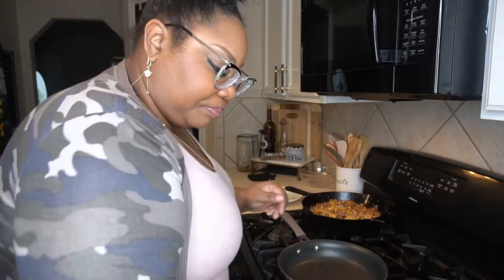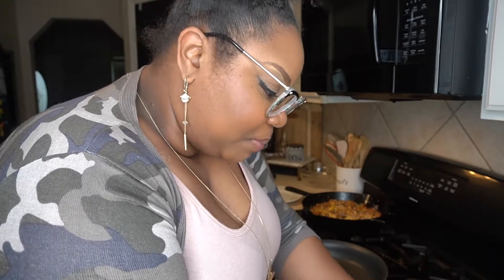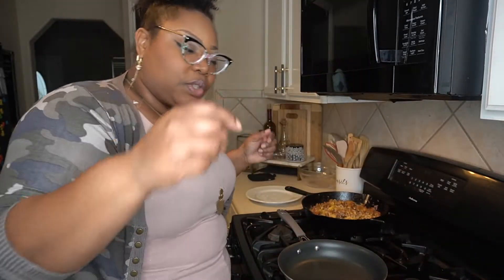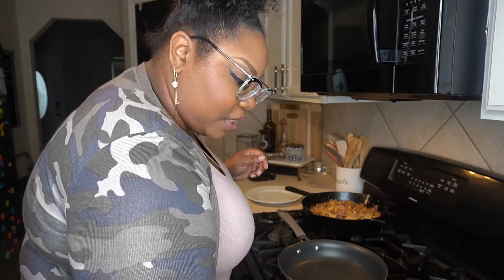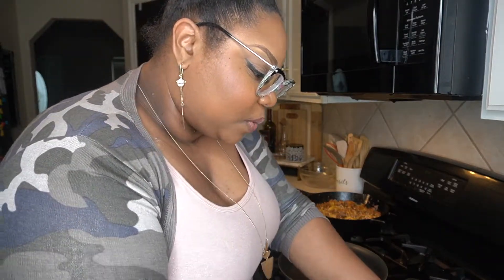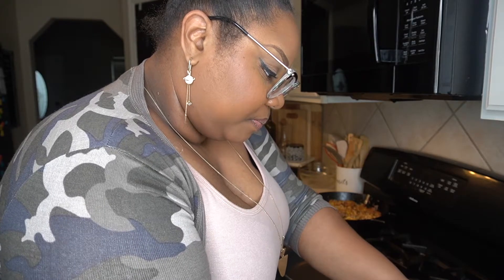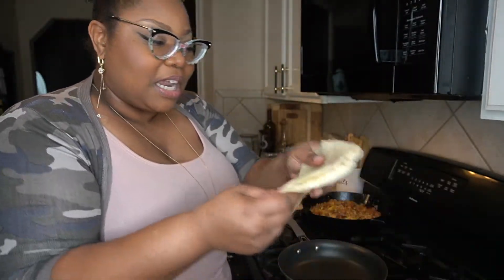At H-E-B — I'm just giving them all this promo, it's a good thing, I'm a kind gentle soul — they have the fresh tortillas. So I did get some of the fresh flour tortillas, not the Mission tortillas. I love H-E-B tortillas. These are tortillas — you see them looking fresh, fresh, fresh.